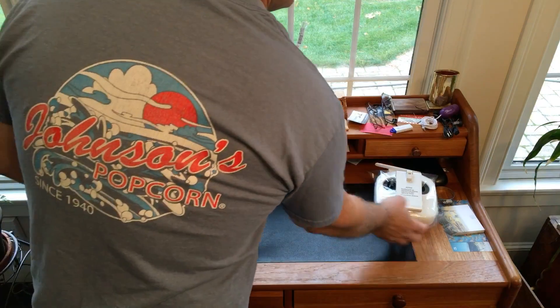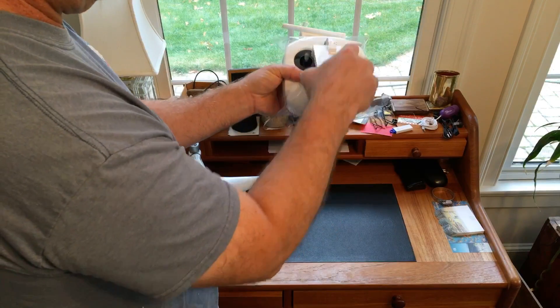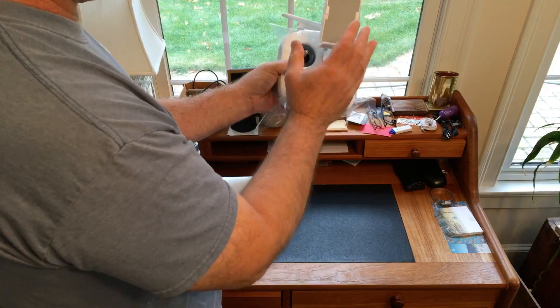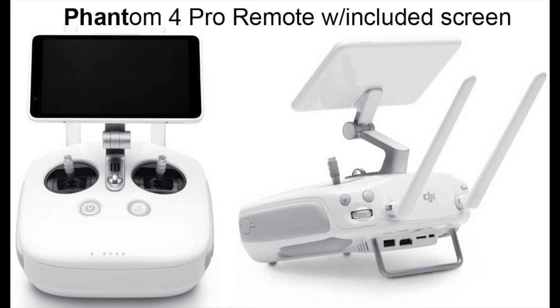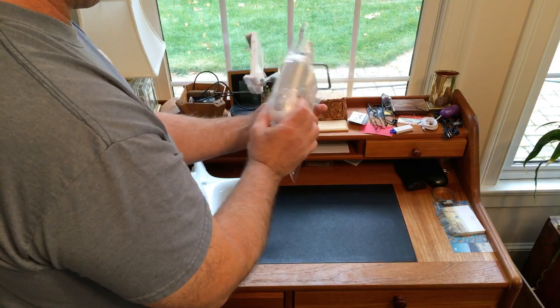The Phantom 4 Pro comes with one of two different controllers. The standard one looks somewhat the same as the one on the Phantom 4, but it also comes with a controller with a pre-mounted Android tablet. I'll throw a quick picture up on the video so you can see the unit that includes the screen. This is the standard unit that would take your iPhone, iPad, or what have you.